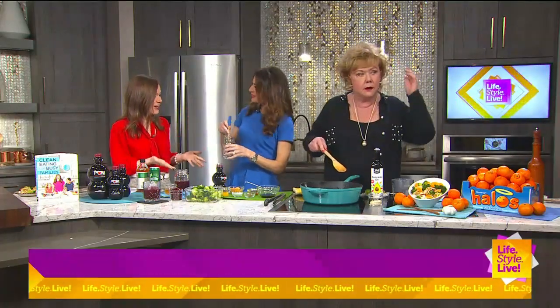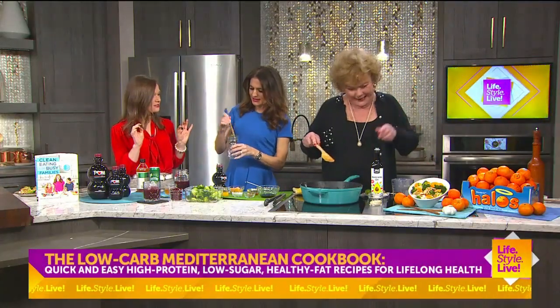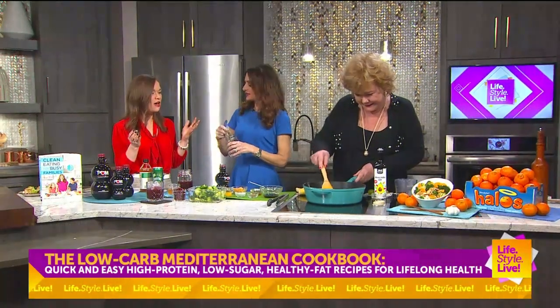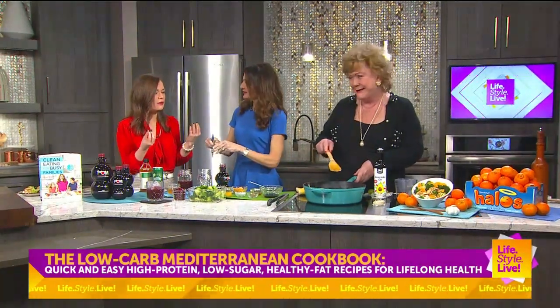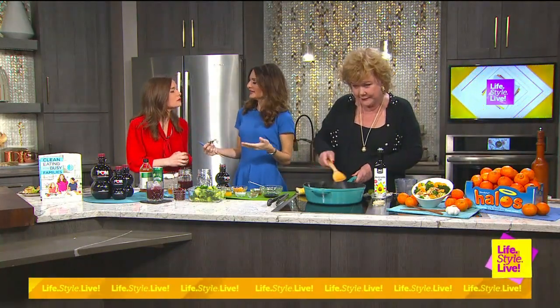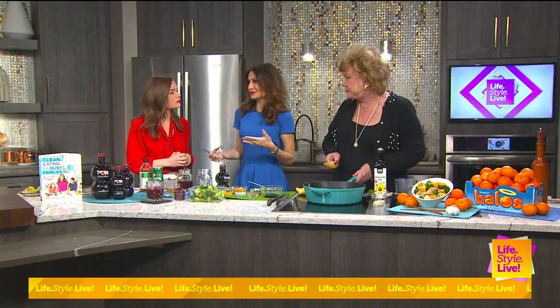We are here with Michelle Dewdash and we are making a mocktail today. Talk a little bit about mocktails — I feel like they're making a big, not necessarily a comeback, but they're all the rage these days. People are trying to cut back a little bit on alcohol, especially during dry January, or damp January, or mocktail Monday, which is what I prefer to do.